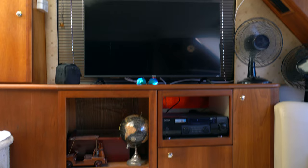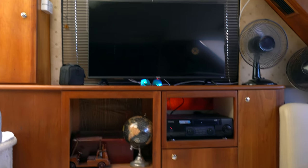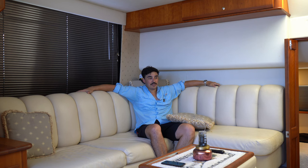If you take a look over here you can see we have a nice entertainment system — stereo, TV, and plenty of storage. All the storage space you could ever need.